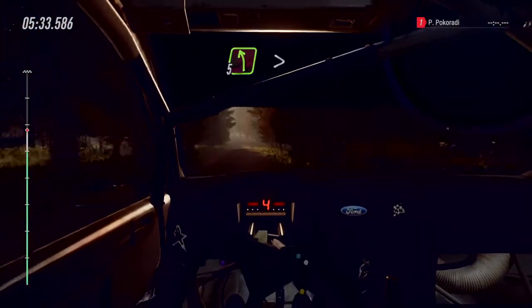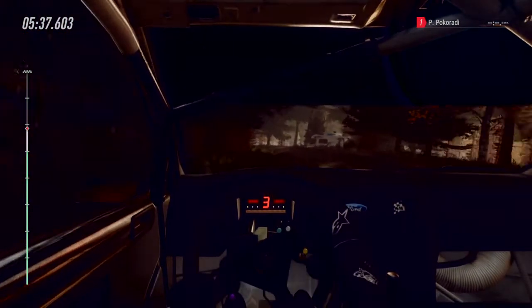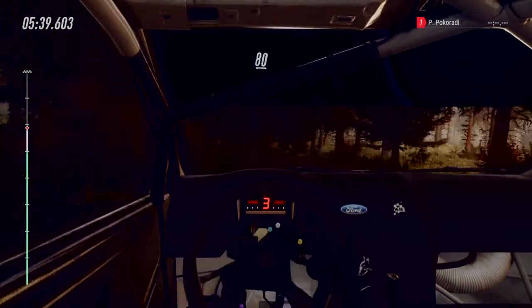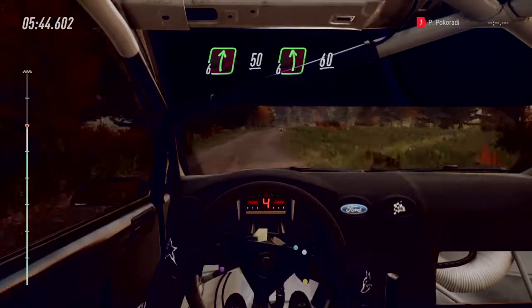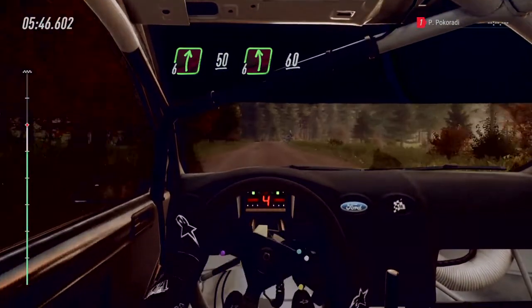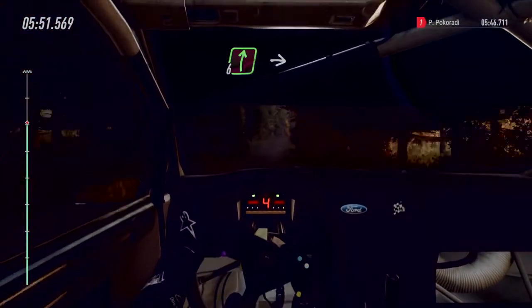5 left, tightens 3 of a crest. Long. 80. 80. Over crest. Into 6 right. 50. Turn, unseen. 6 left. 60. 6 right of a jumps. A dip. And flat right of a big crest.